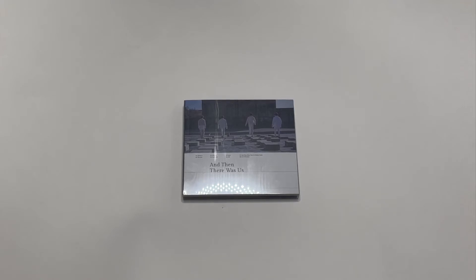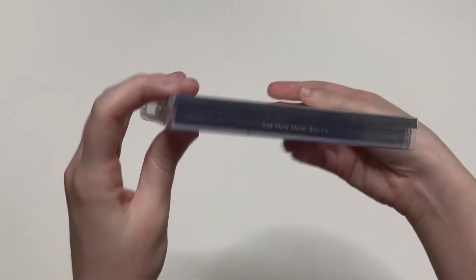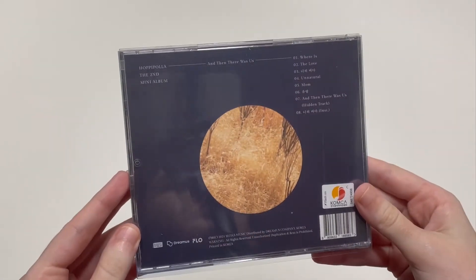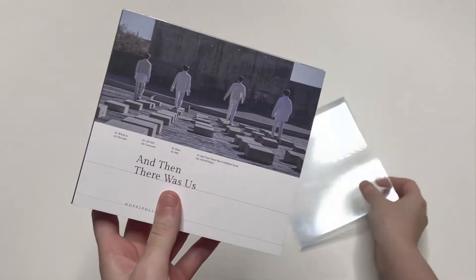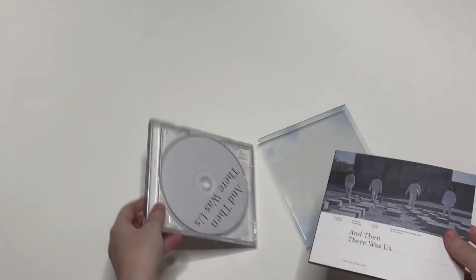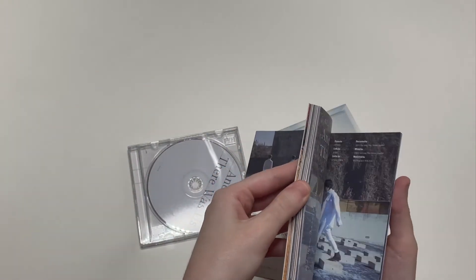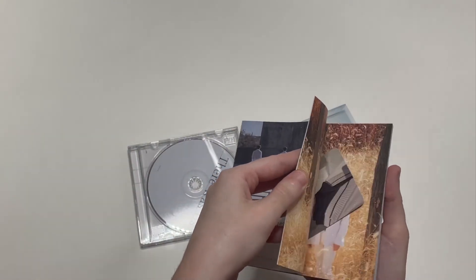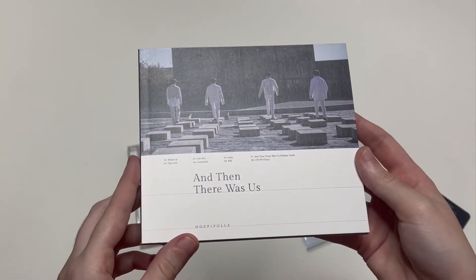This is a jewel case and there are some inclusions — I know there is a photo card and I believe there's also a photo book. So this is the front, the spine, the back which has the track list, and then the other spine which just has their name. It is a slip cover. Here is the photo book, and then there's the CD. Here is the photo card — we'll do that after.